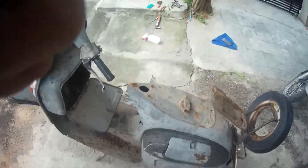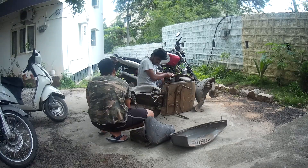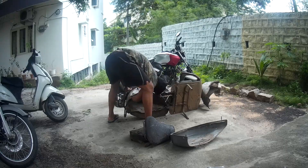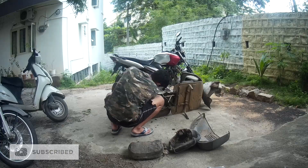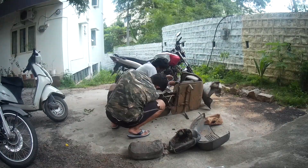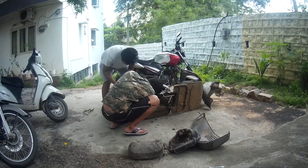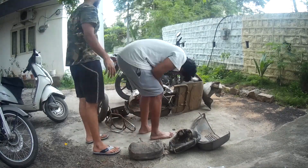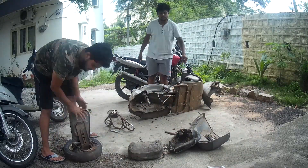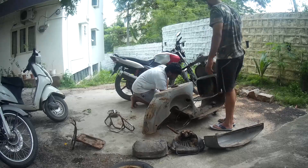We started removing parts with the tools we had. I had a very limited amount of tools to be honest, and with those tools me and Yogesh removed what all we could — using some desi jugad also to try to remove as many parts as we could.